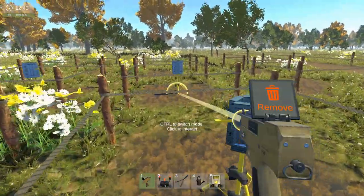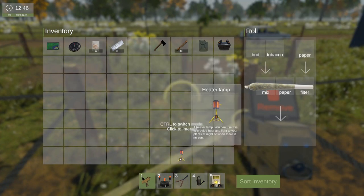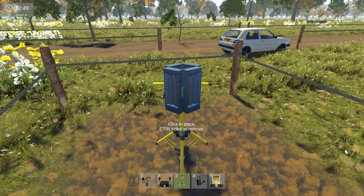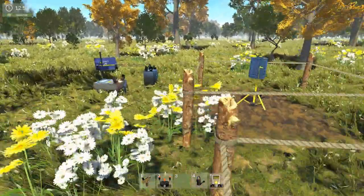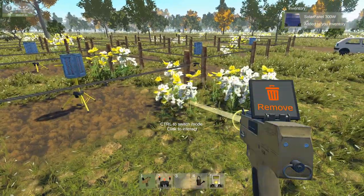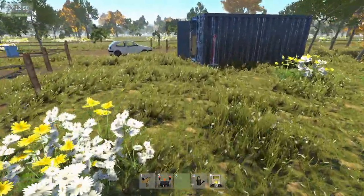I want to pick this up and place this one in the centre here. So we've got a line going down here, and this is the first line I'm going to concentrate on. Okay, so we're going to pick everything up. And then I'm going to buy another solar panel and a few more batteries.